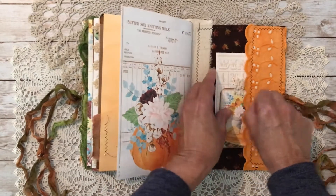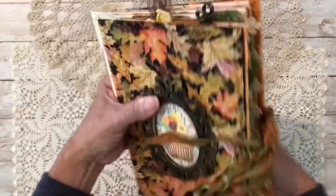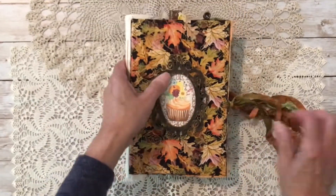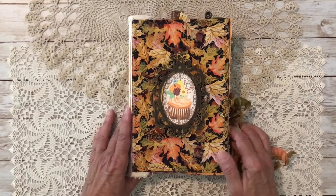That's the end of the journal — a little pocket in the back with a couple of cards tucked in, and that's the back of the journal. I hope you like it! This will be available in my Etsy shop, which I'll link below. Thanks for watching, and see you next time!